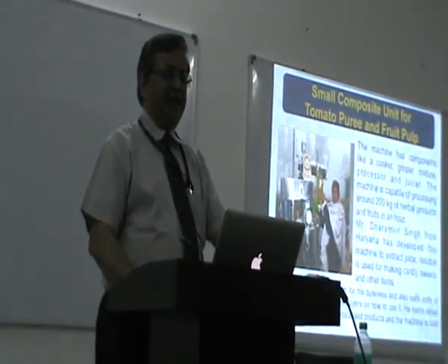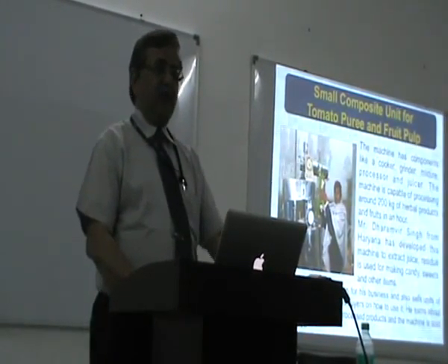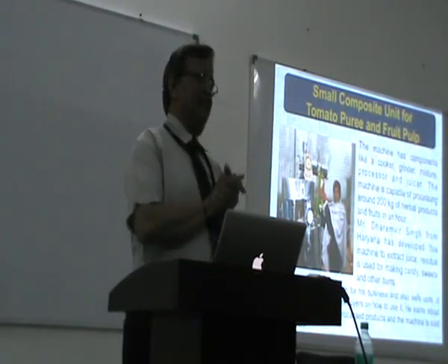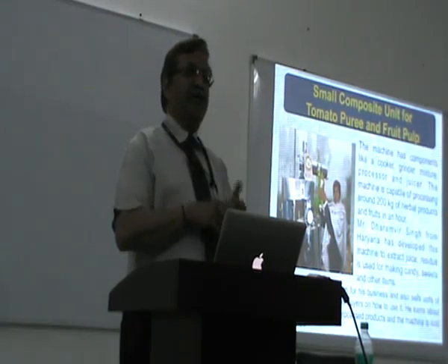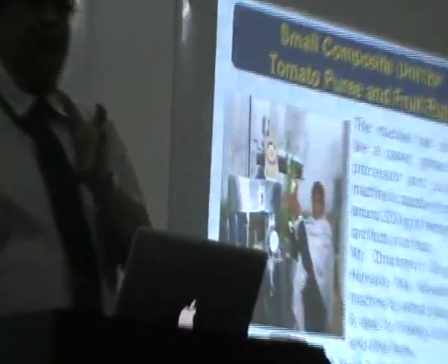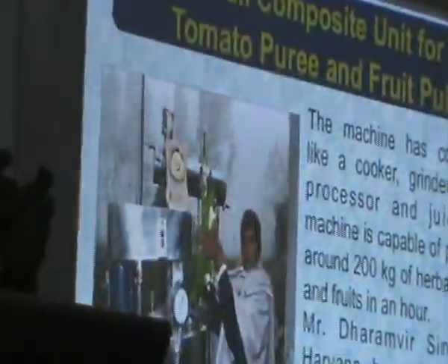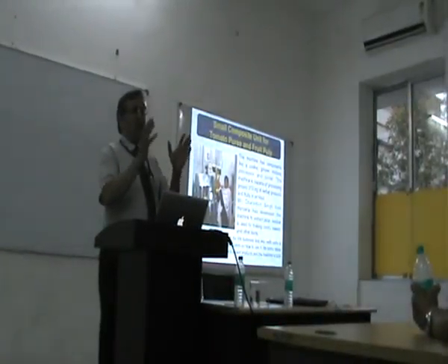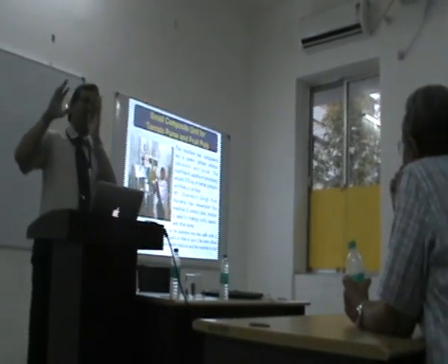Then this is the machine a farmer tried to make for tomato curry and fruit pulp. When you look at processed food from fruits and vegetables, two types of products come to mind: juice, which is made from pulp, and soup, which is made from dehydrated vegetables. If you want more juicing industries or more soup industries and you ask them to take your fruits and vegetables, they will say that is not their concern. If they want to make juice, you give them the pulp. So the pulping industries have to come in the region.